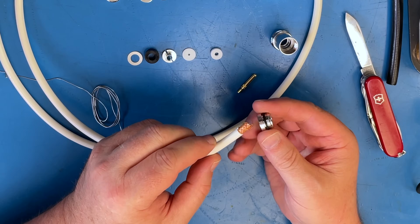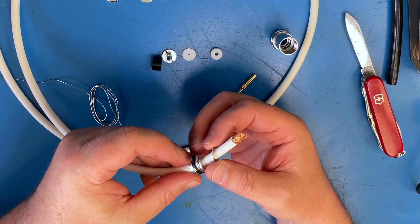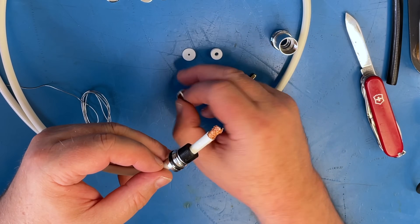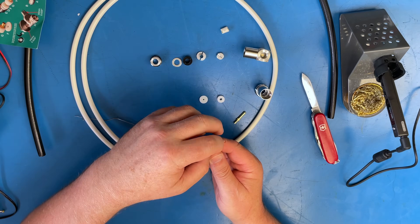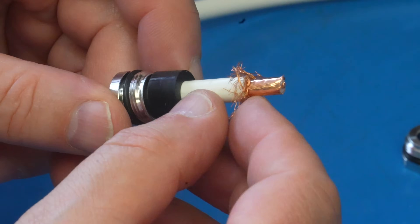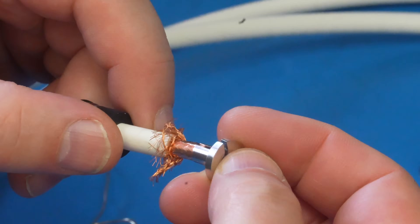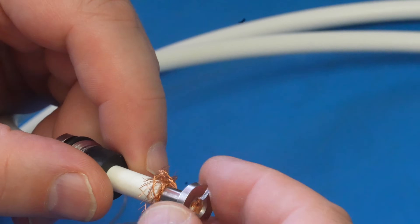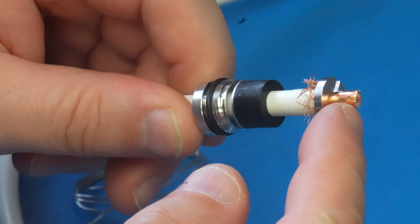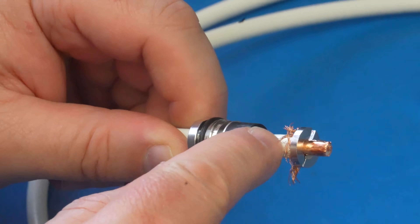Don't forget to put the outer nut on first, then you need your thrust washer, the rubber ring which just goes over the top, and then your little top hat. To put that on, fold back the braid very easily — you don't need to be too fussy. Take your top hat, push it over the top, give it a little gentle rotate, and then push it up the inner so it exposes the center conductor without the braid on it. Just make sure you've got no stray hairs.